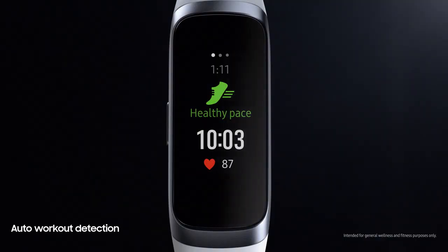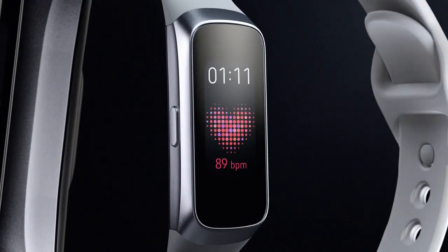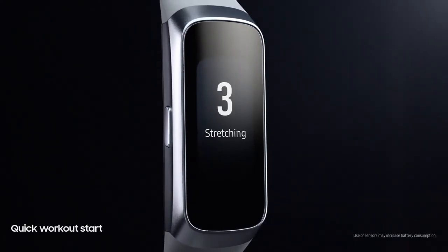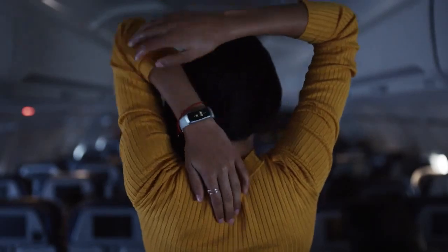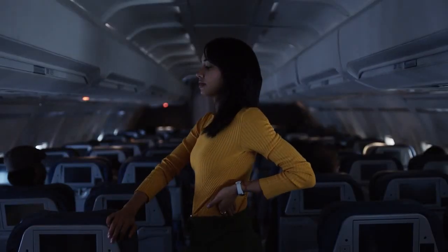Fit automatically registers your regular activities day and night. Just hold the side button and track your favorite stretches, exercises, and more than 90 different workouts.